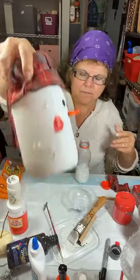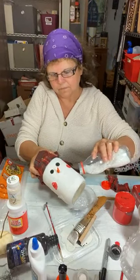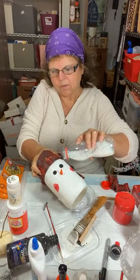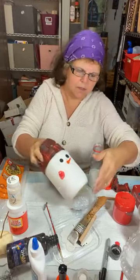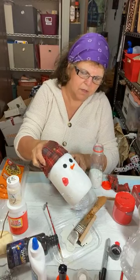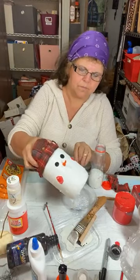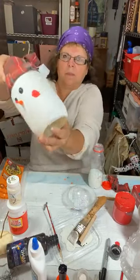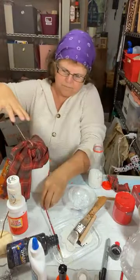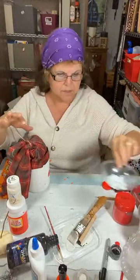You can see them — the wet paint will hold the snow on there, and when it's totally dry I'm going to put a coat of Mod Podge over everything. I'm going to set that aside because we're not done with the glitter yet.